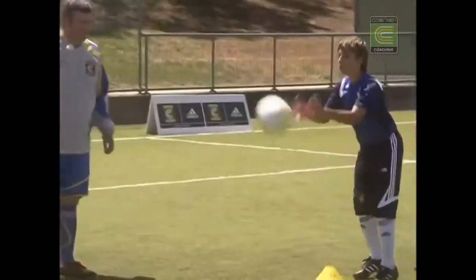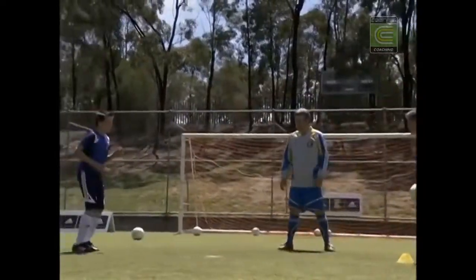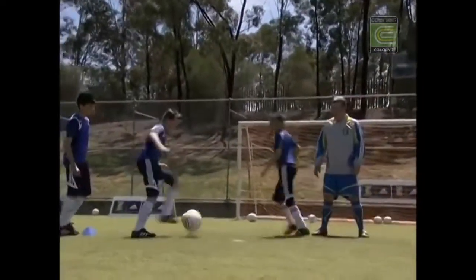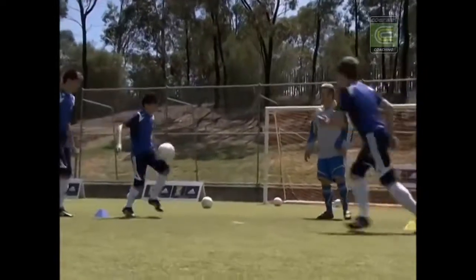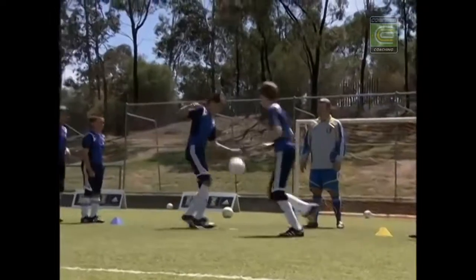Let's switch to our left foot. Keep going — on to our left now. Receive with the left thigh and play with our left. Good, Alex. Good boy, Josh. Lift the ball up. Service is important.